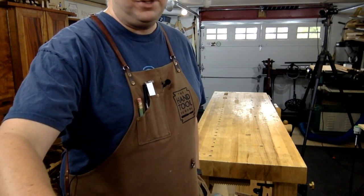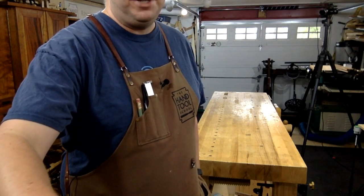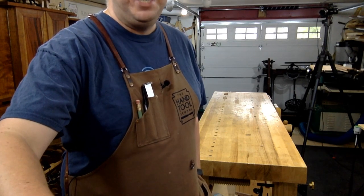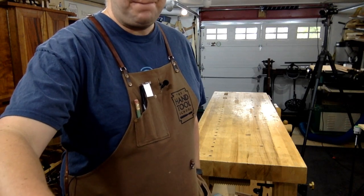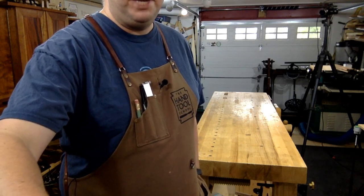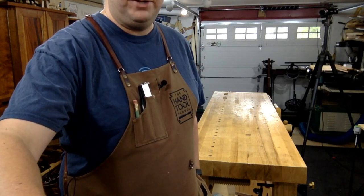Favorite woodworking conference so far is Woodworking in America. But I have not been to Handworks yet, or Fine Woodworking Live. So maybe by default it's Woodworking in America. Bruce says he uses Besseys in all sizes. Is there really a difference between Jet and Bessey anymore? There used to be just in how the actual clamp faces were formed, but I don't know if they're any different.